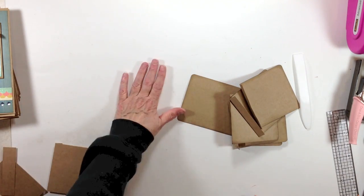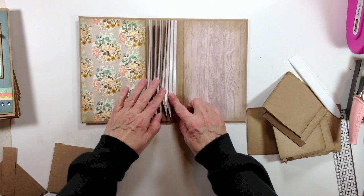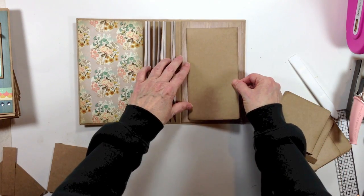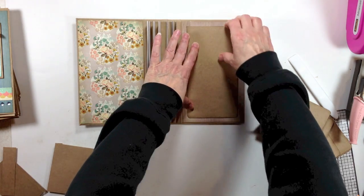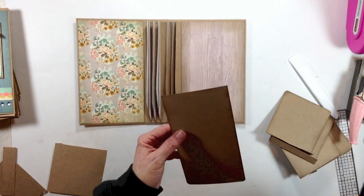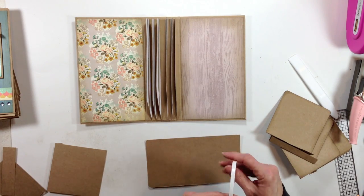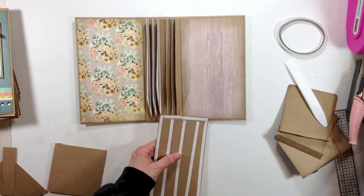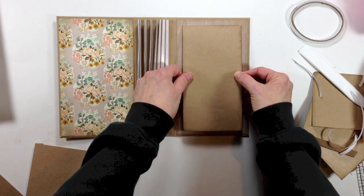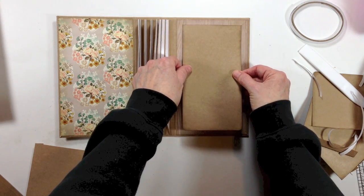Now we're going to get our book out. This is the bottom where the angles are cut — that's the bottom of our book. We're going to go ahead and adhere this base piece to the back inside cover and center it right there. Get out your score tape, double-line tape, super adhesive, or wet glue — whatever you're going to use — and go ahead and apply some to the perimeter and in the center of this piece. Just sit it down there and center it from top to bottom and side to side, and press it down.